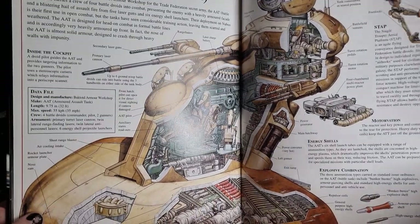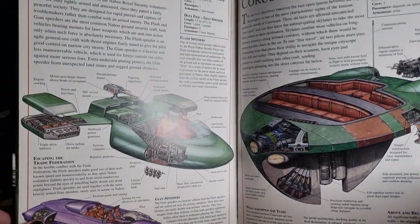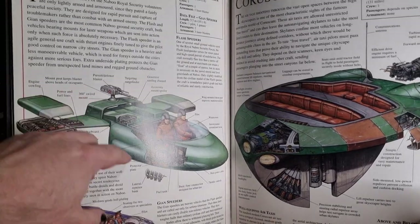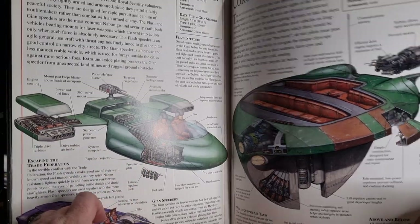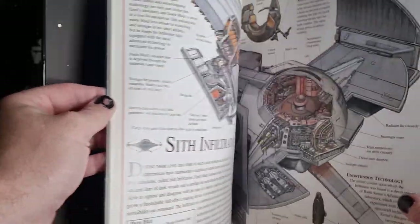There's the AAT. Even things like Naboo Speeders and Coruscant Taxi — they really went to town. I just love the cutaway, love seeing all the engine stuff. That's pretty much it. I think I've probably skipped through a couple of pages in the middle there somewhere, but you get the idea.